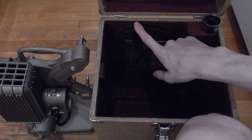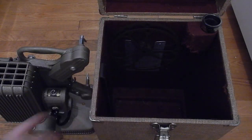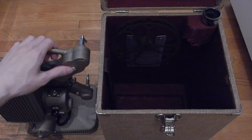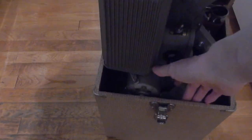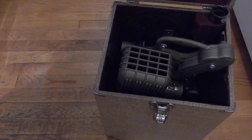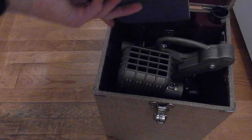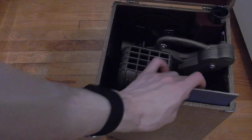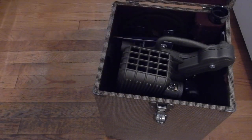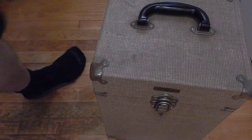Take this film ring and put it in there — this is the take-up reel. Then you take the film projector and put it in like this. You take the manual and put it right over here along the side. And you can close this and lock it. There's your film projector.